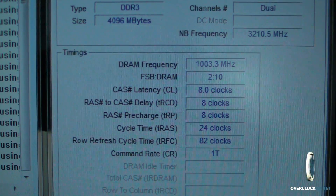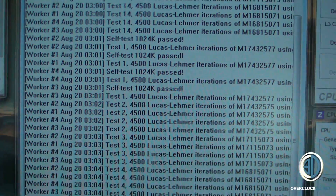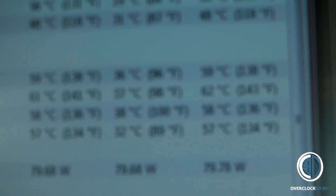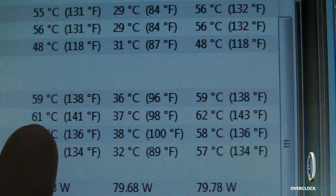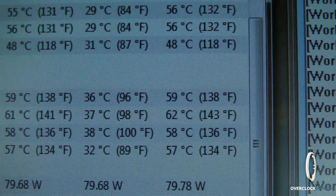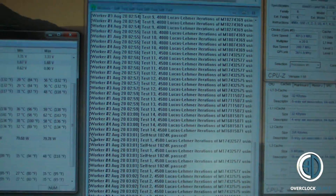As you can see, Prime95 is quite happily running there and it's still going. And there are our temperatures — the hottest core at the moment is 61 degrees. It's an amazing little chip really.